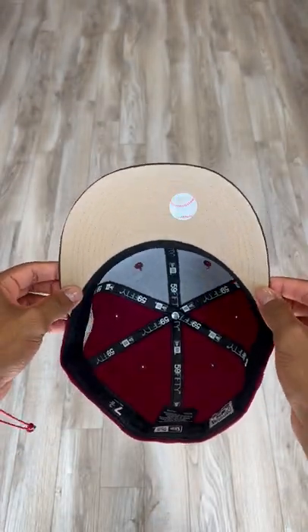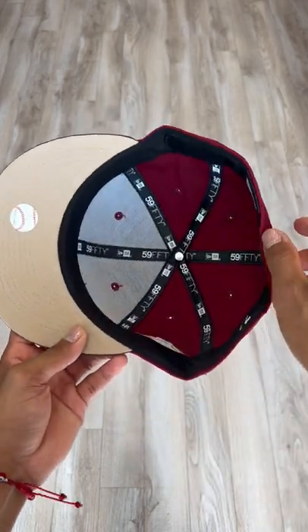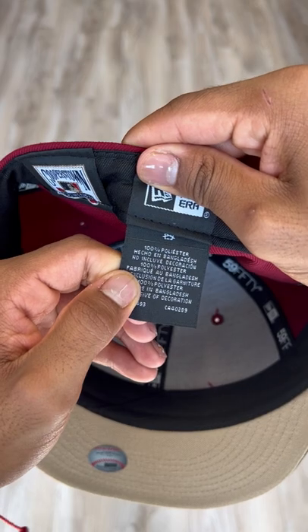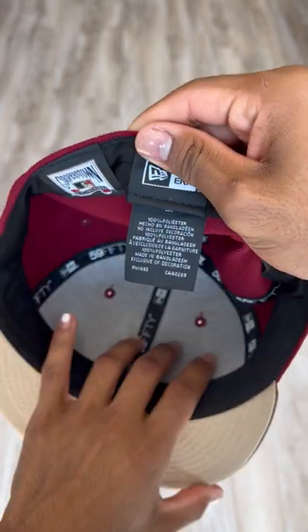A nice beige underbrim for this one, blackouts on the inside. This hat was made in Bangladesh and is 100% polyester for those who were wondering.